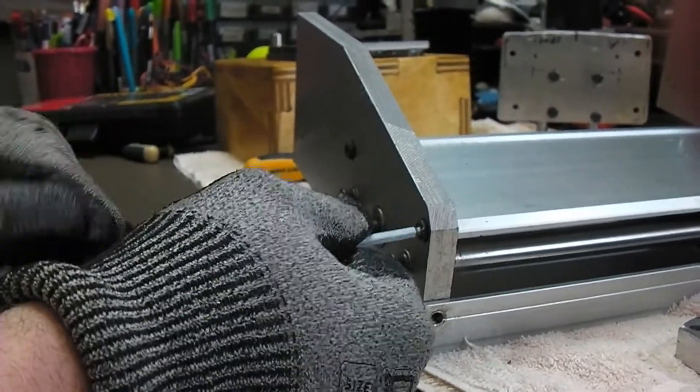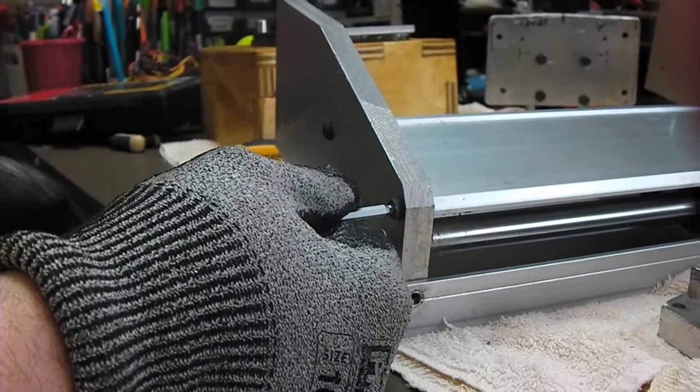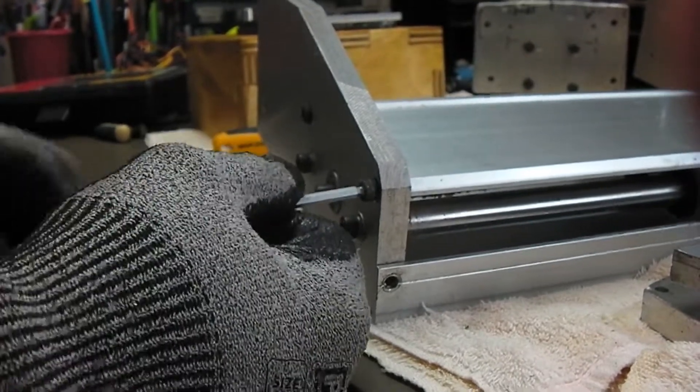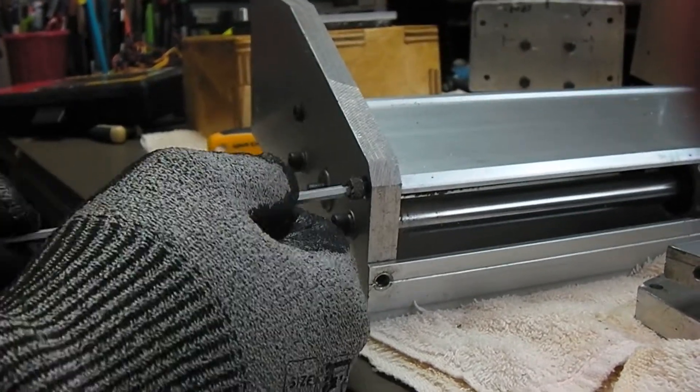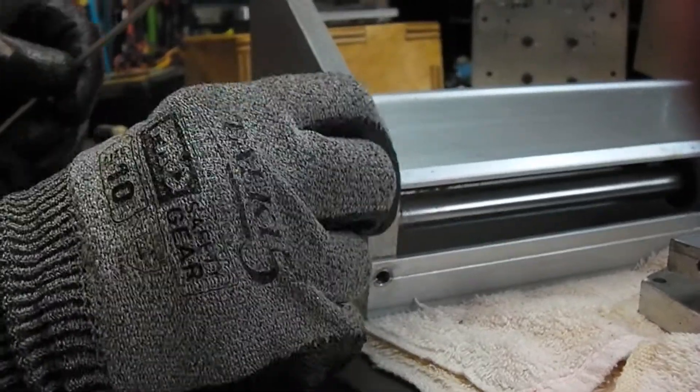They're so hard to get out because they're coming out of a pseudo-thread on the other side — they haven't actually tapped it. There's this inner channel basically, so it's coming out of its own self-tapped ream sort of thing on the other side.